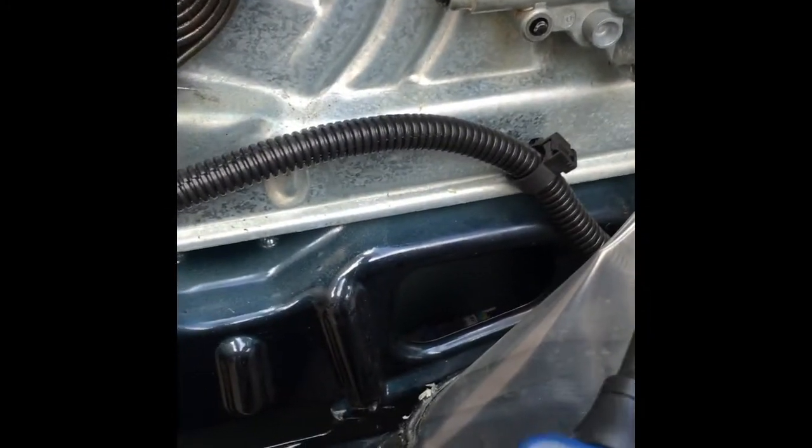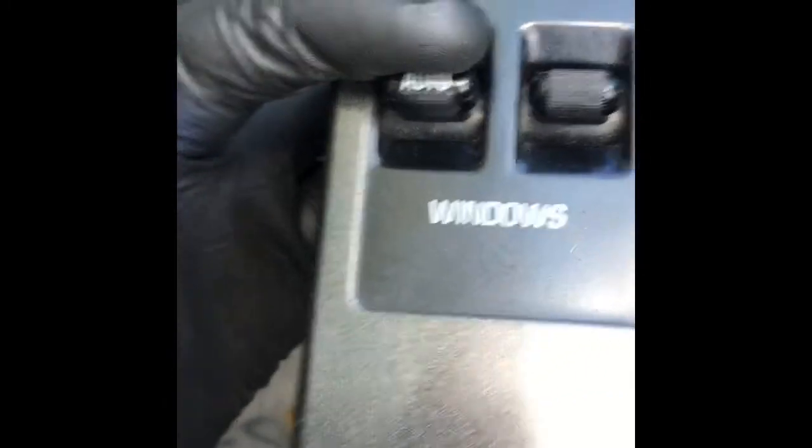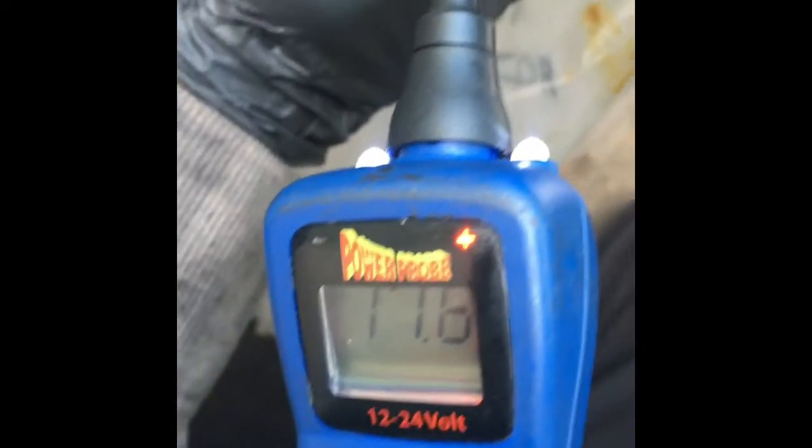You can put the probe into the electrical connector and then operate the switch. On the gauge you'll see it either switch on or not. I've got the power probe in one terminal and I've got the master switch here. I'm going to operate the switch to see if it's getting signal — and as you can see, I'm getting 11.6 volts from the switch when we push the downward button on this terminal.